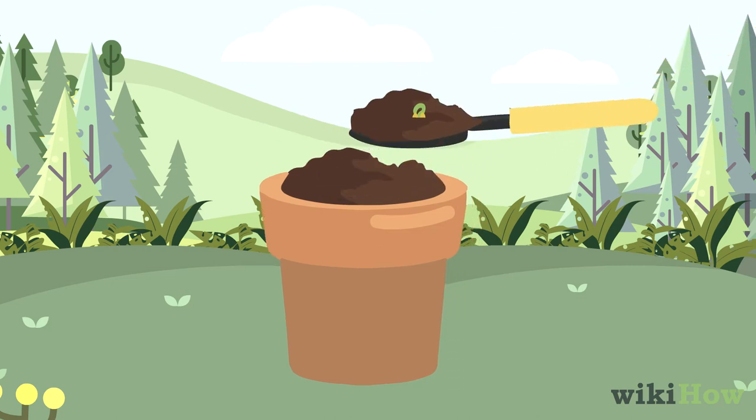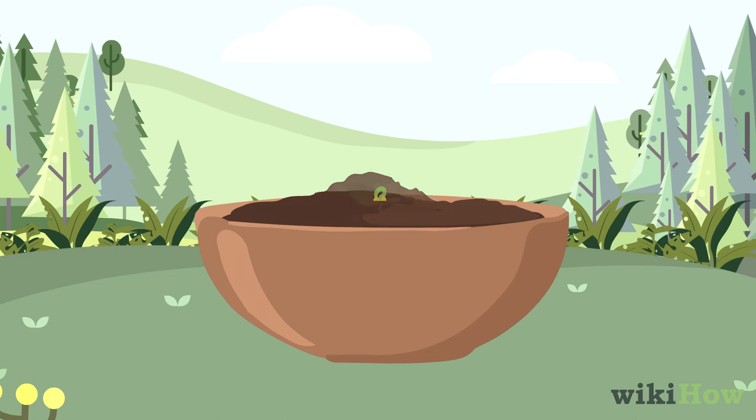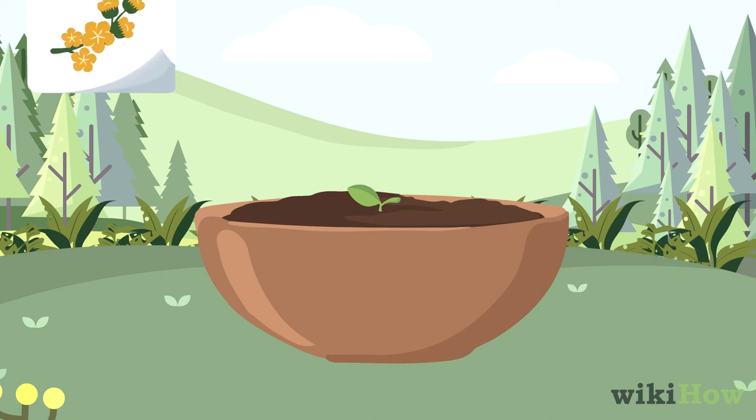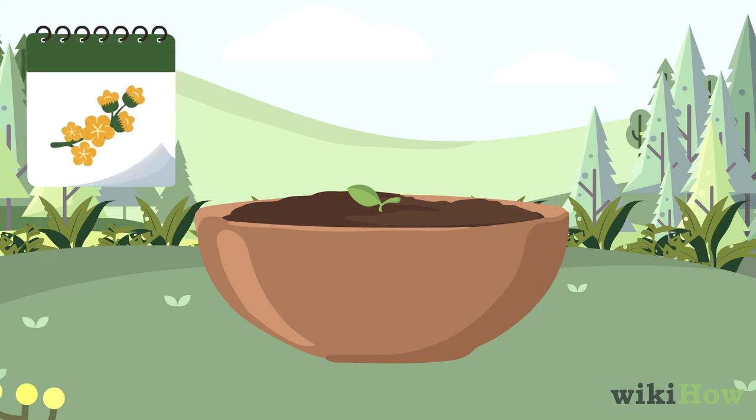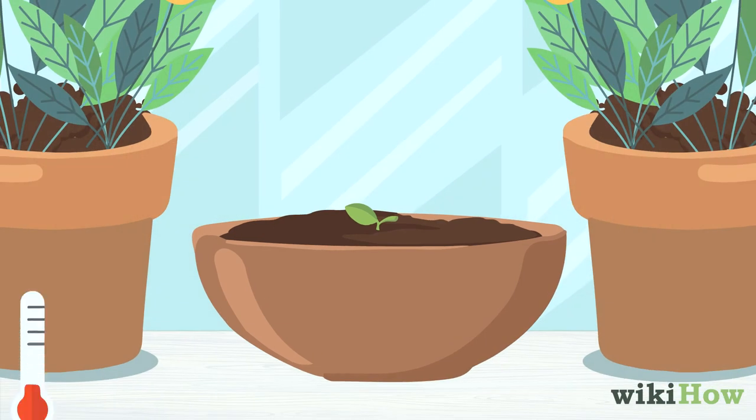Transfer the seedling to a large pot or well-draining area in your yard when the first leaves appear. If possible, do this in the spring right before the growing season. Keep your lemon tree indoors if your local temperature ever drops below 45 degrees Fahrenheit, 7 degrees Celsius.